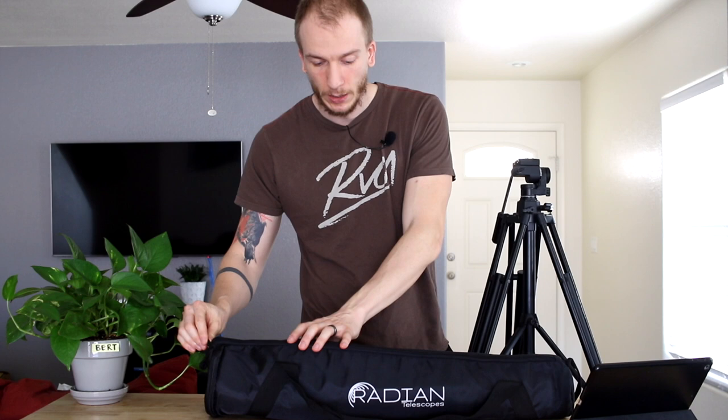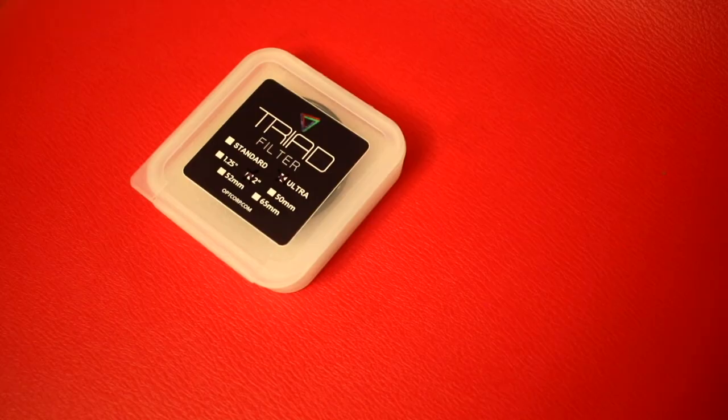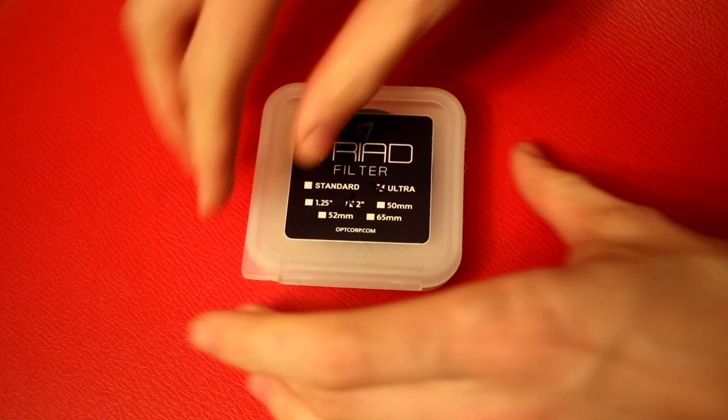So what I'm going to do right now is open this. I only opened it once in Landers when I got it and didn't dig around, so I pretty much know nothing about it — I haven't watched any videos — so I'm actually pretty excited to see what all the fuss is about. The first thing to notice is it came with a bag. You might know Radeon Telescopes from the Triad filter, which they make with OPT, so obviously it's a good brand. I love that filter, it's fantastic.